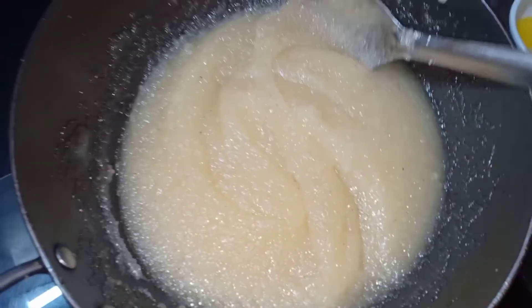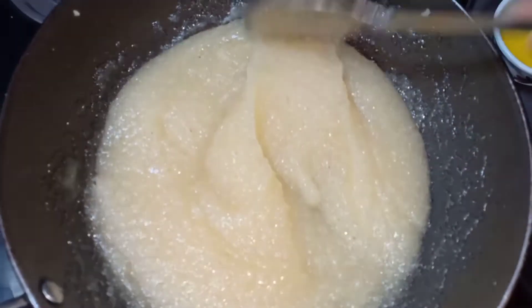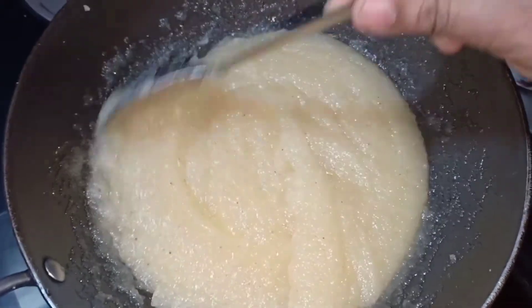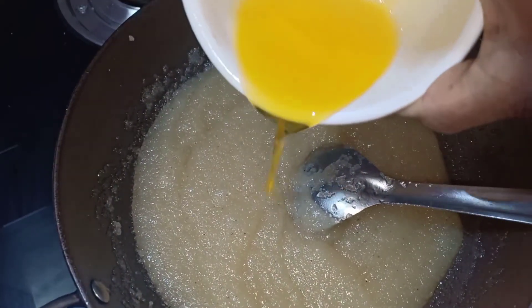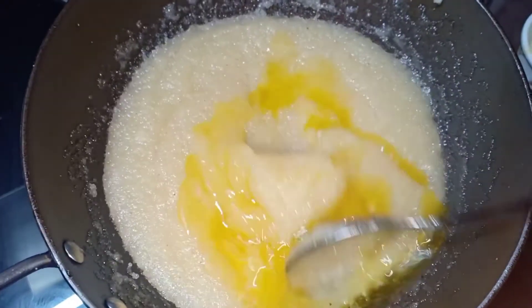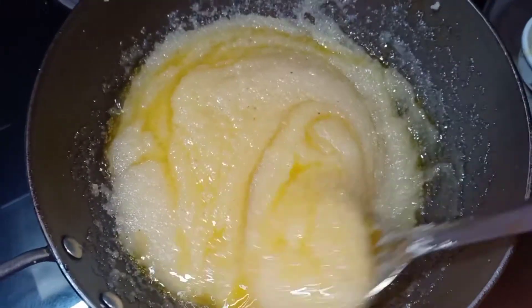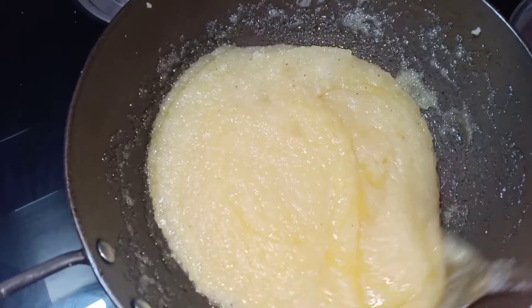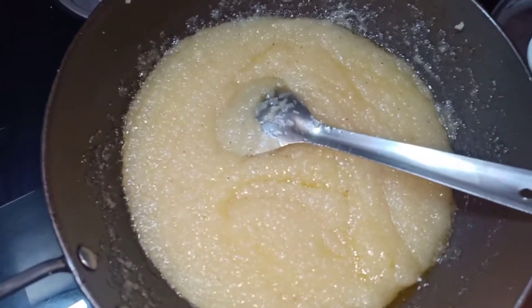Now we slice it. Let it rest for a few minutes. I will cut it for 2 to 3 minutes, then cut it off.